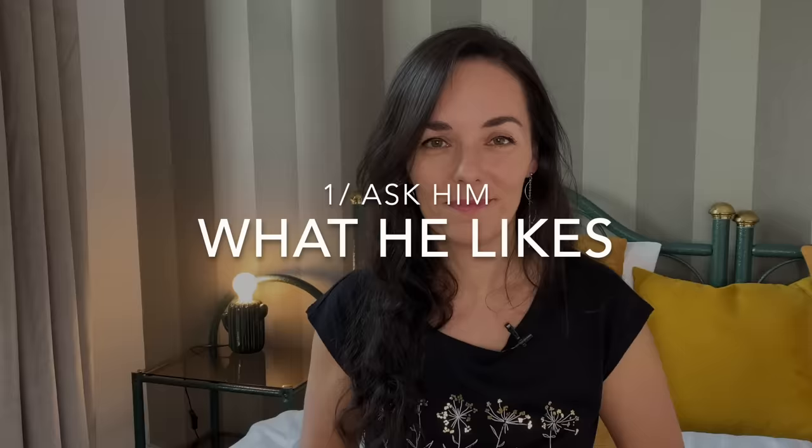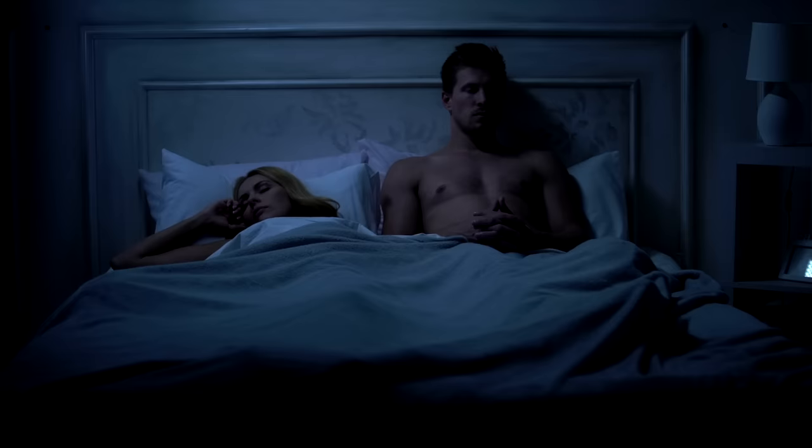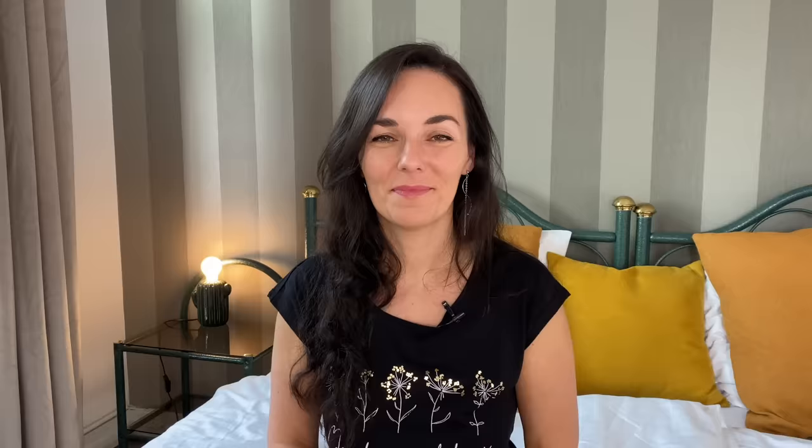First of all, it's okay to ask him about his magic wand. What does he like? What doesn't he like? How to best touch him? And anything else that you should know. This is because all men and all penises are different. So if you simply keep doing what worked for your previous partner, it might not necessarily work for your current one.